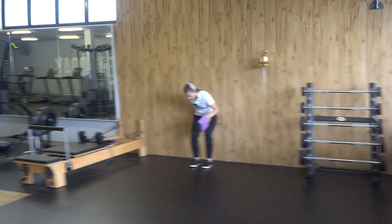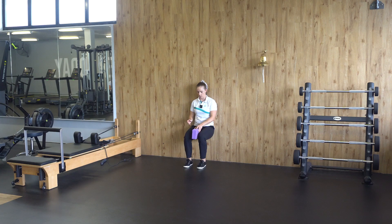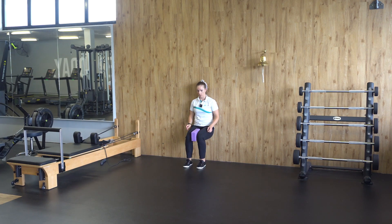How to perform the movement: back against the wall, knees down to 90 degrees, squeezing your implement as hard as you can. Hold for the prescribed time.